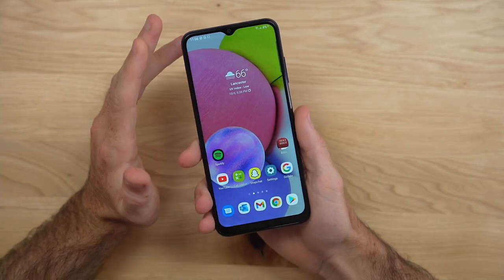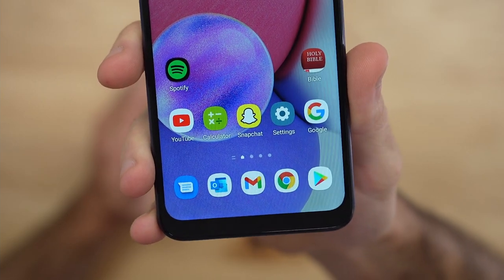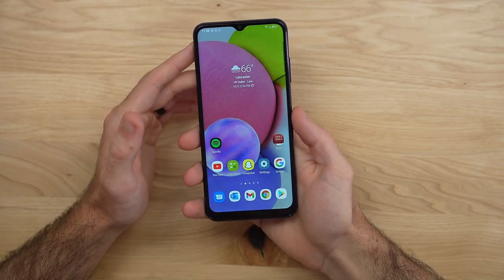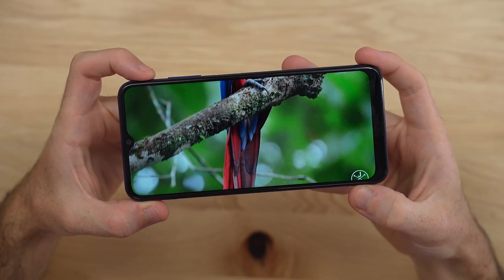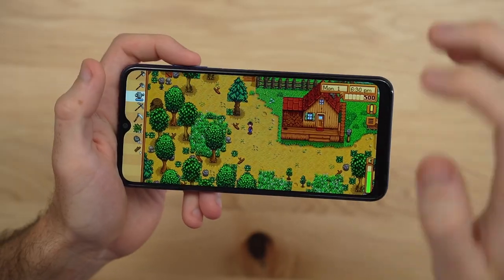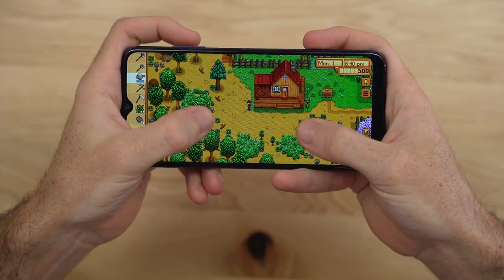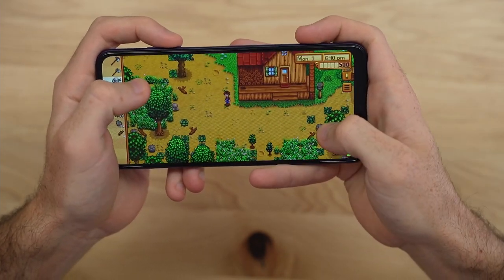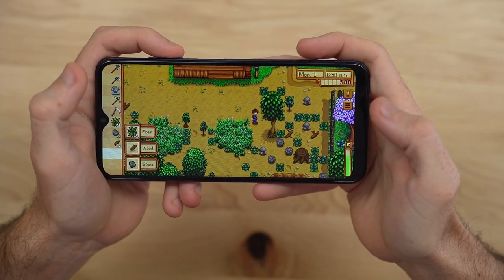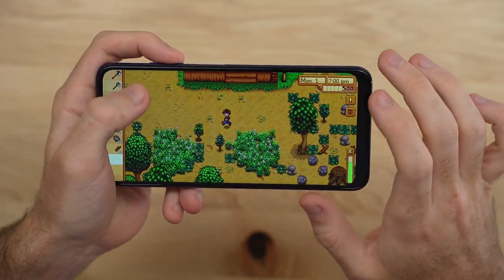I'm really enjoying the large 6.5-inch display on the A03s. Yes, it is 720p resolution, so it's not going to have the clearest video or text. But honestly the viewing experience has been fine for me — it's getting the job done at this price. To see how much this phone could really handle, I did several gaming tests starting with Stardew Valley, which I test on pretty much all my devices. The game runs and you can play it as intended, it's just going to be a little bit more sluggish.